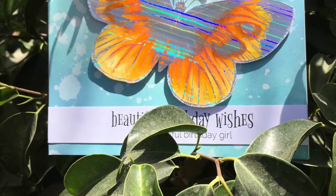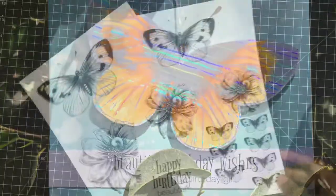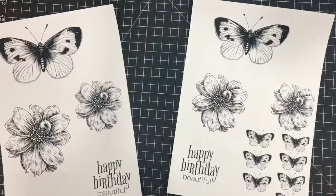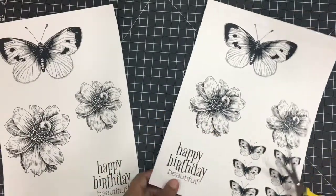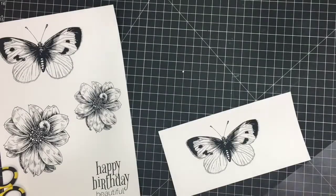Hi, welcome to this video! Today we'll be creating this gorgeous butterfly card. To start with, I used my HP laser printer to print these images on my Bristol card paper, and I'm just using scissors to cut off the portion I need for this card.